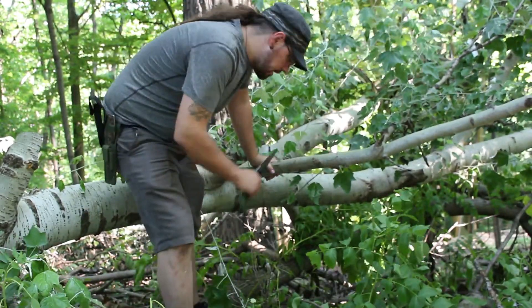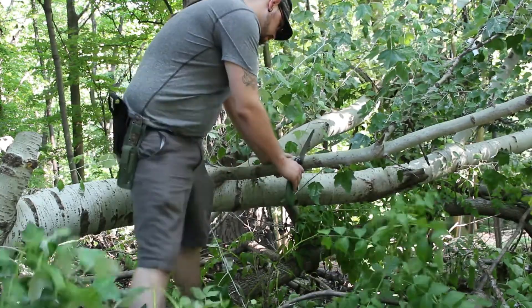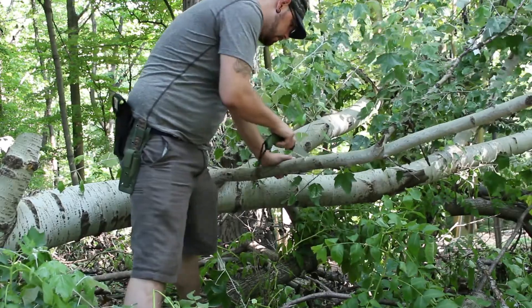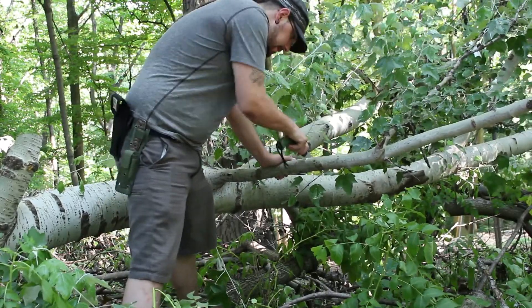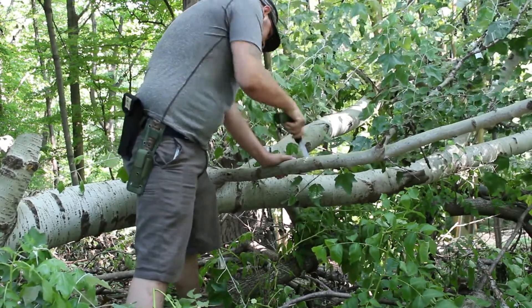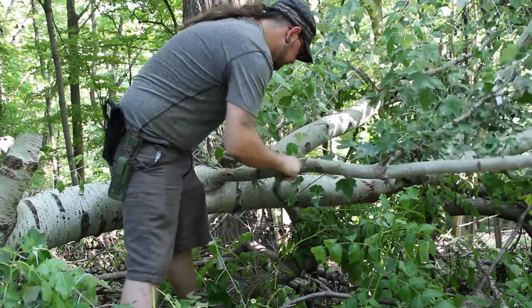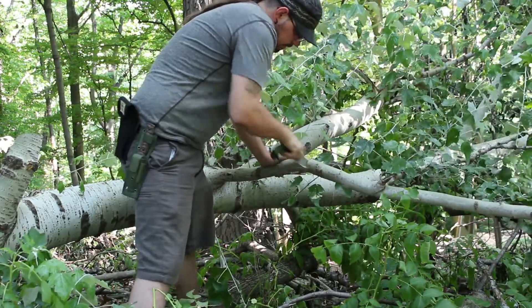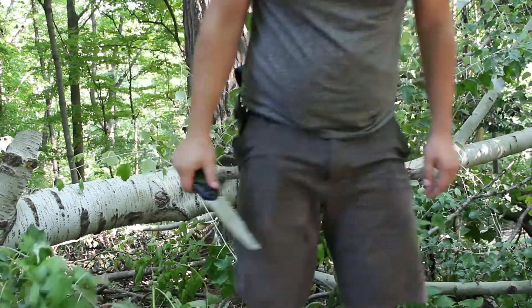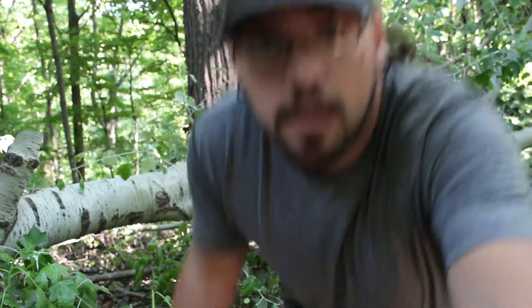It's about two and a half, three inches of girth. Nice smooth, even strokes — not putting weight in it. Keep in mind this is green. That was pretty solid. Now I am going to take this to dead and seasoned and dry, and we'll see what happens.